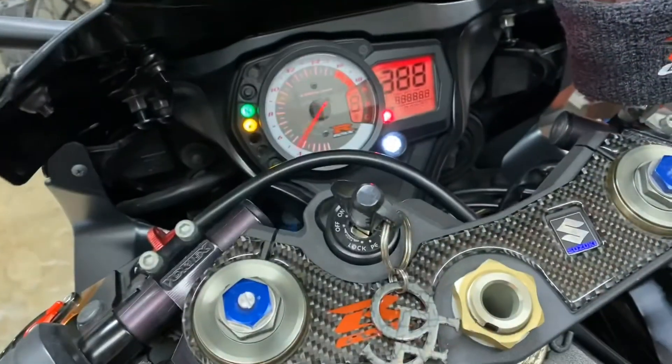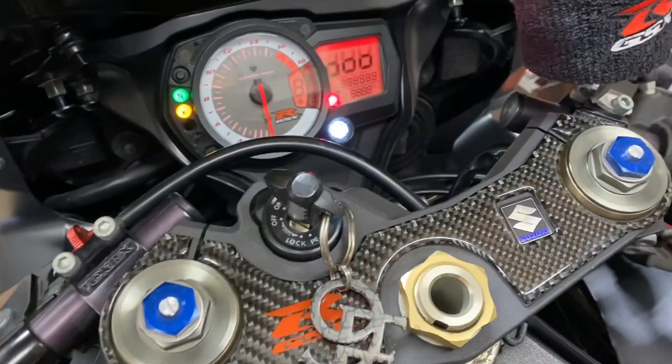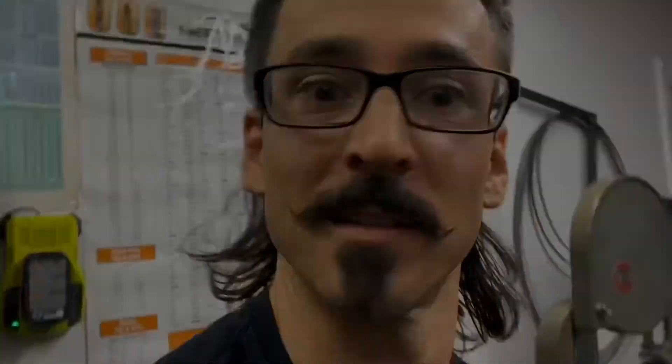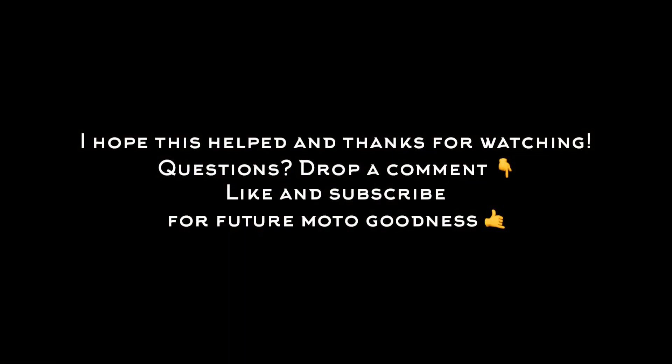I just tried it three times in a row and it worked flawlessly. Full clutch and... demo! We're fixed!